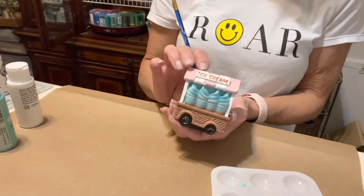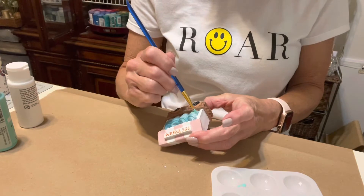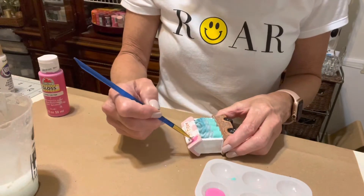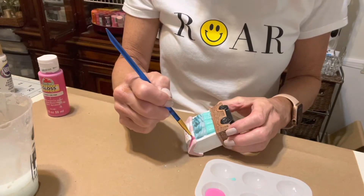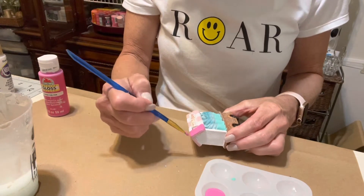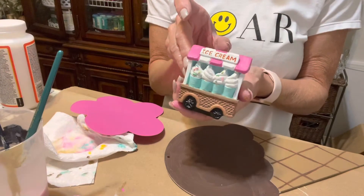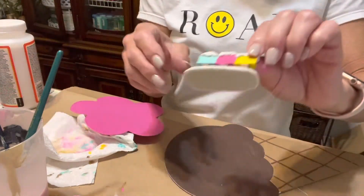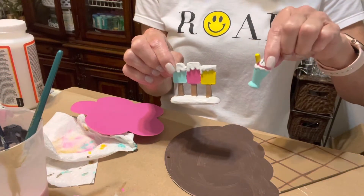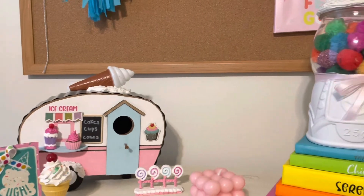I used some of these sweet little fairy garden items from Dollar Tree and repainted them to match my craft room. This little birdhouse trailer was from Dollar General, and I just repainted it to match as well.